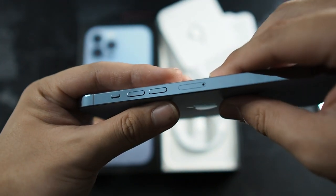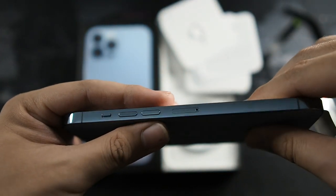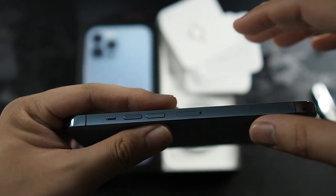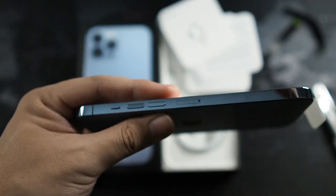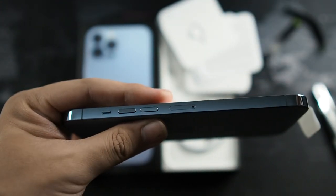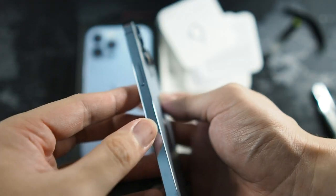The volume buttons appear to be shifted more towards the bottom. I'll bring my 12 Pro Max later to do a comparison during the case videos so you can actually see the difference. If the buttons did move, you definitely will not be able to interchange cases.